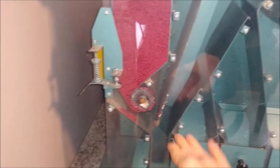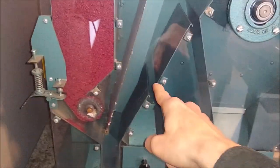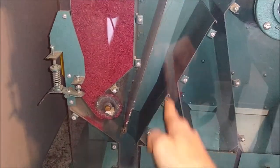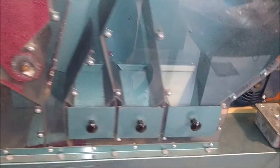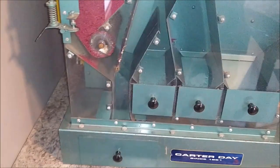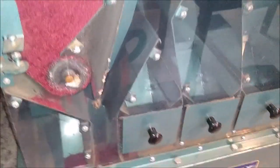The heavies will be dropping down and the lights will be sucked up this column. You can see how the grades, as they fall, fall into grade two, then three, and then it goes over the top and you have grade four down here. That's how it's set up in the larger machines, and so we're going to run this and give you an idea of how the larger machines will work.